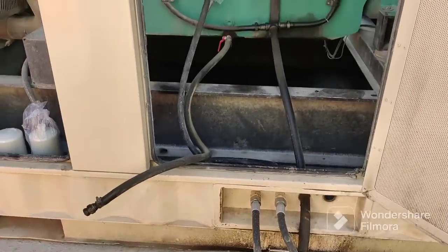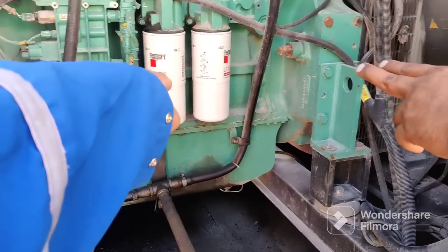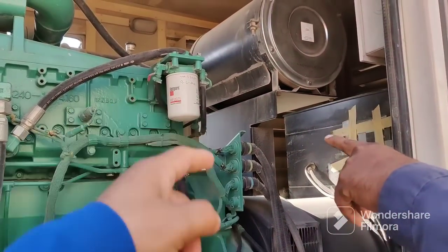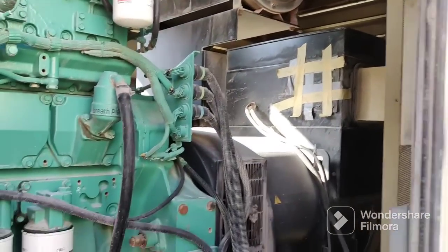First you need to close this valve — this red color valve must be closed. I will show you the filters. At the top you can see the big air filter, which we will remove later. These two filters here need to be changed — the oil filter is a must.